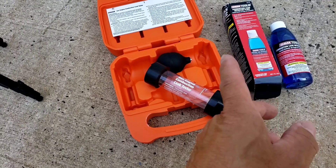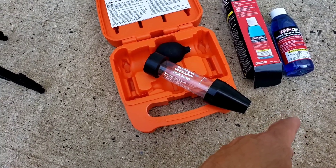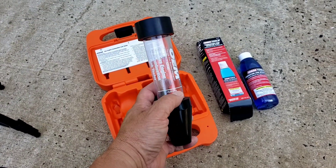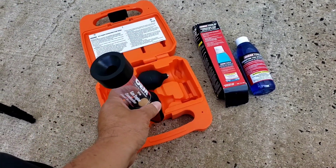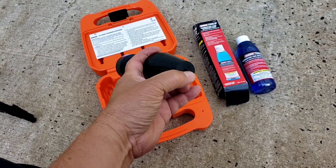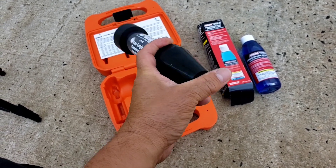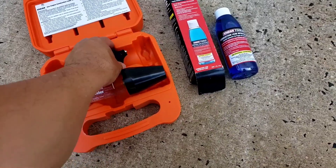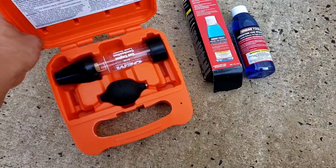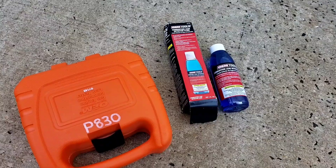If the blue fluid changes to a greenish or yellowish color, that means you have exhaust fumes in the cooling system, meaning that's a possible head gasket leak. It's a fairly simple test. I'm going to put the fluid right up there, stick this into the radiator after draining about two to three inches, because you don't want this thing to suck in any antifreeze — you just want the air.